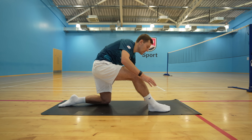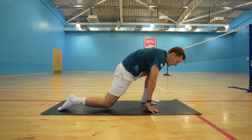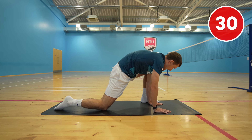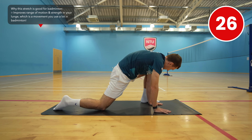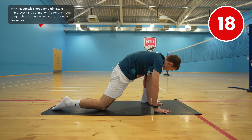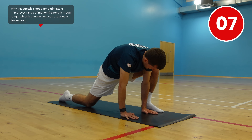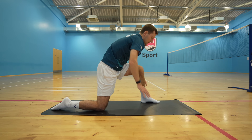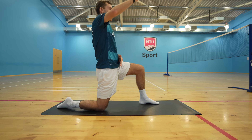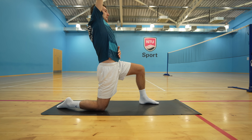Now slowly swap your lunging position so that your left leg is in that deep lunge with your right leg on the floor, and once again slowly ease your knee round, sinking into the stretch. Now come up, straighten your back, make sure your hips are square and push your right hip forwards, and then bring your right arm over your head to increase the stretch.